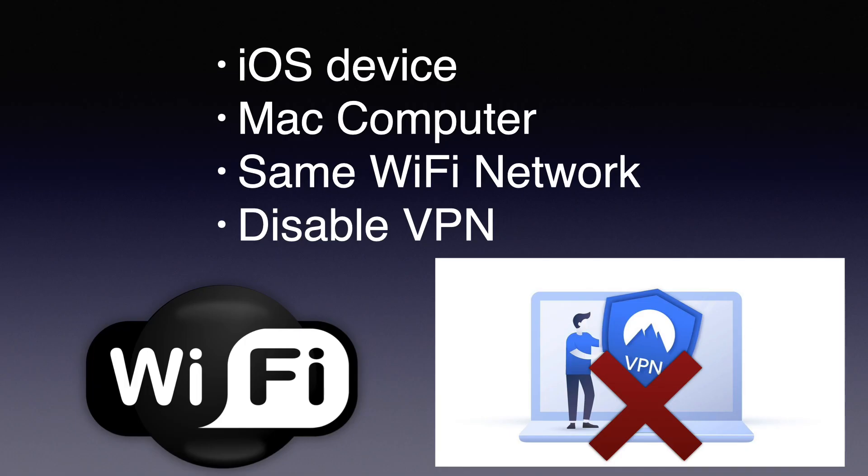Here are a few more requirements you're going to need. You're going to need an iOS device or a Mac computer, both with AirPlay compatibility. You've also got to be on the same Wi-Fi network to make sure that it works. If for some reason you can't AirPlay to your Roku streaming device, try disabling your VPN — that might help.